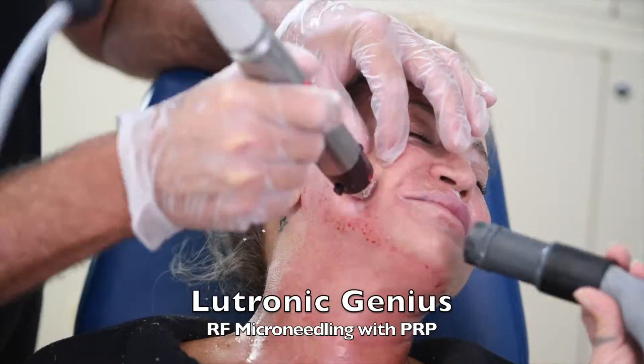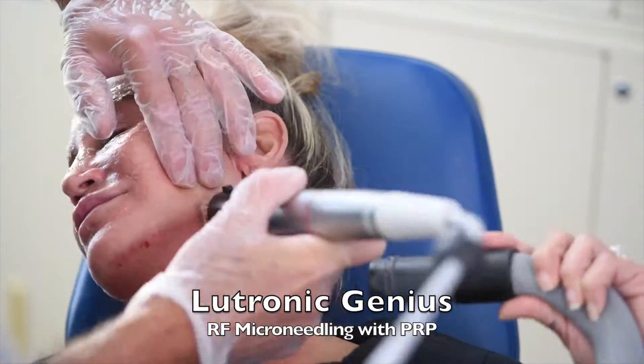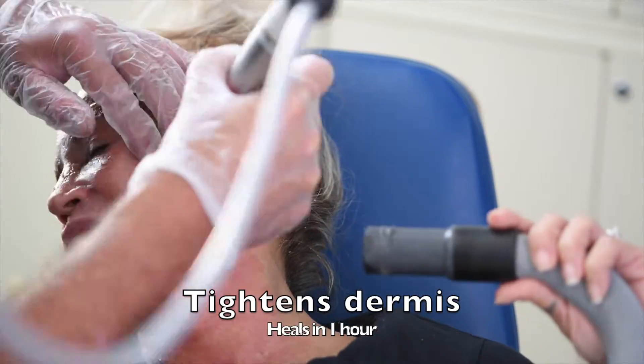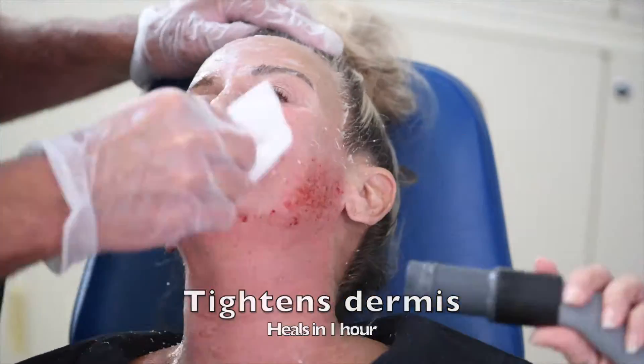First, you start with the Lutronic Genius radiofrequency microneedling to inject radiofrequency energy to the bottom of the dermis, which tightens it over the next six months. It does heal in just one hour's time.